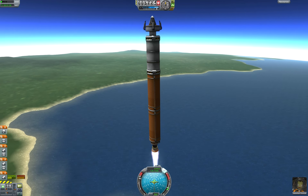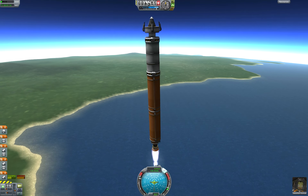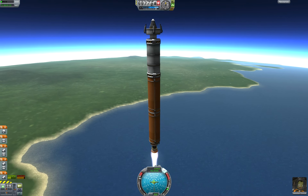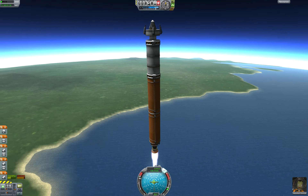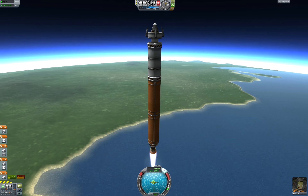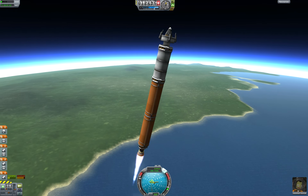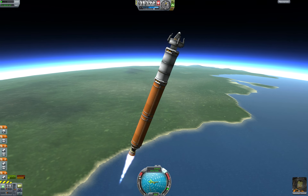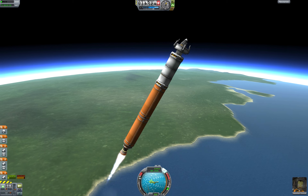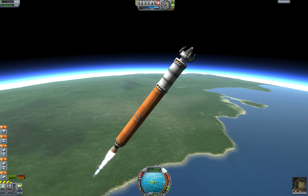We're finally starting to pick up a little bit of speed. Making this turn to due east, or the 90-degree direction, because that's the direction that the moon orbits Kerbin in, so it'll make the transfer a lot easier if we're already going the right way. It's a really gradual turn — we don't want to get going too fast, we're still in the dense part of the atmosphere. We actually want to hit an apoapsis of about 80 kilometers, and we're still only at 20.